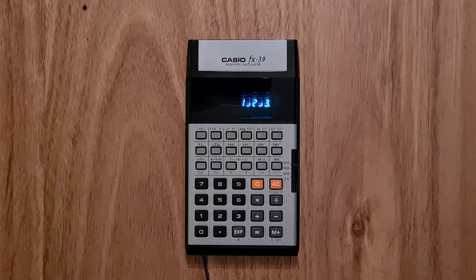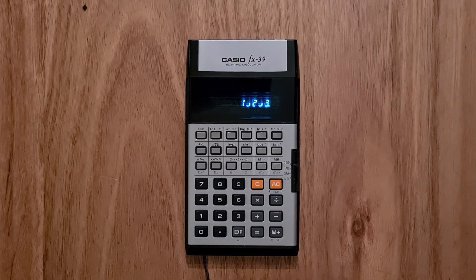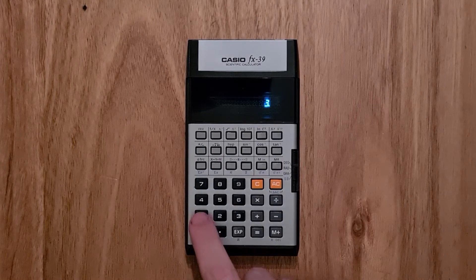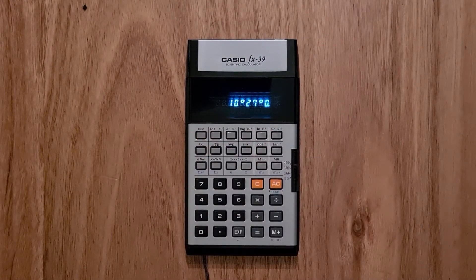Fractions can have up to three-digit numerators and denominators. There's also a somewhat unusual x to the power of 1 over y key. So if I wanted to find the cube root of 23, I do this by keying that in and then hitting the x to the 1 over y and then 3 equals, and the result is 2.844. The calculator also supports base-60 values, so if I type 10.45, I can convert that to get hours, minutes, and seconds values.